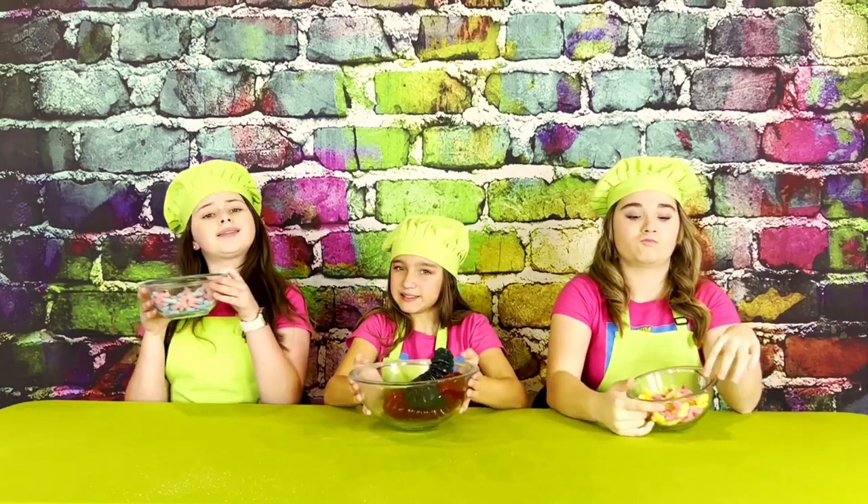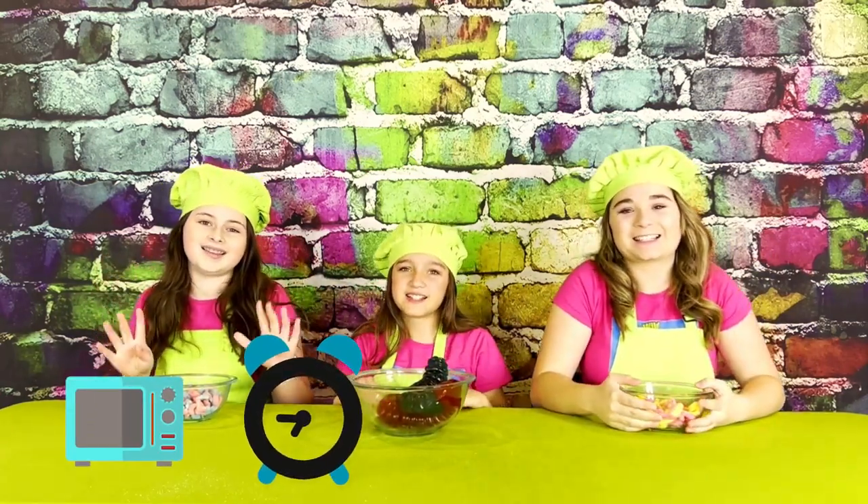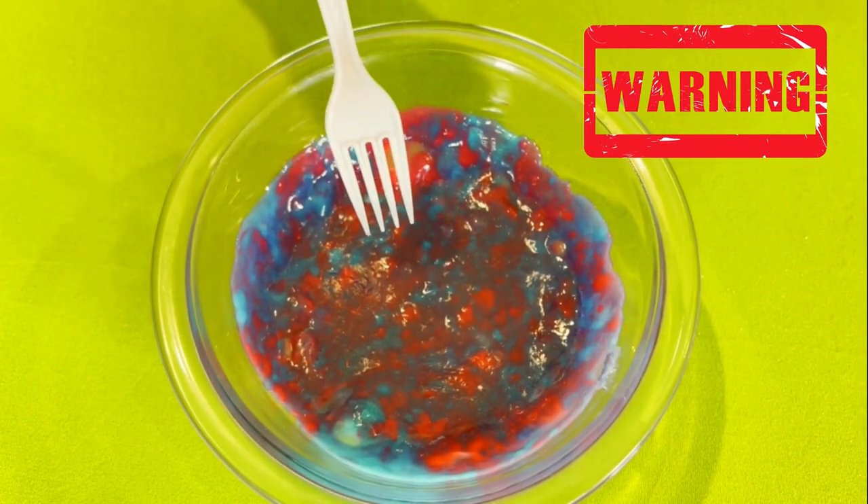Next we're going to take our gummy worms and stick them in the microwave for 30 to 45 seconds. Your worms are nice and gooey. You're going to want to be careful because it can be hot.